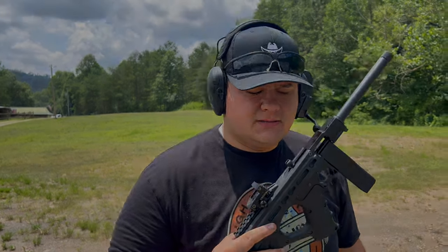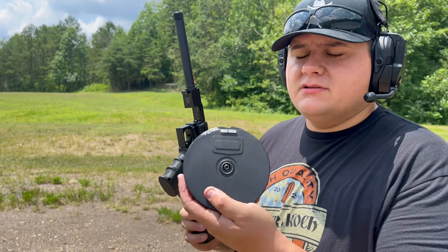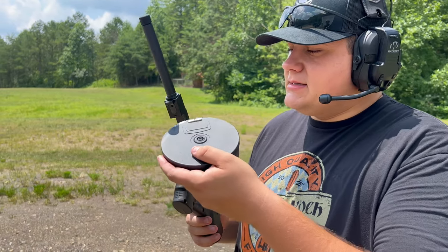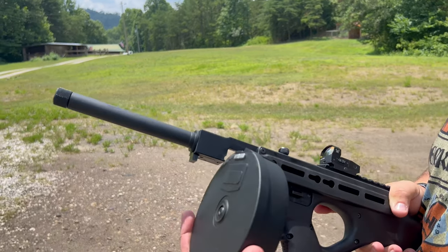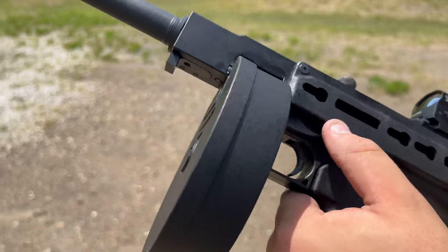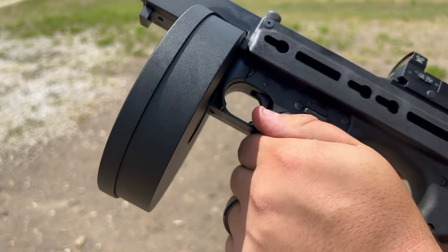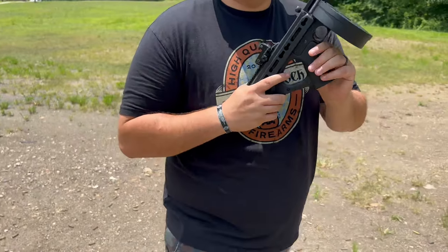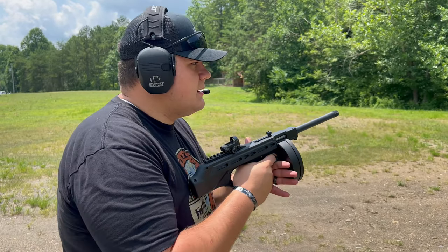This is the 50-round drum with 22 Long Rifle CCI Mini Mags. To load it, you engage the locking lugs on the pistol, lock it into place, drop your throw lever, and then send it into battery. It's ready to roll. Let's see how reliable the 50-round drum is with the CCI Mini Mags.